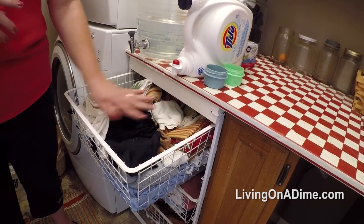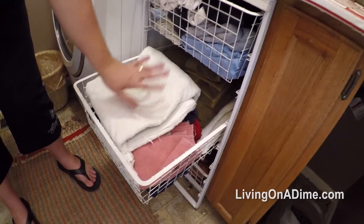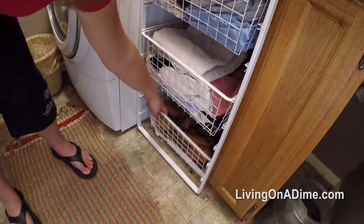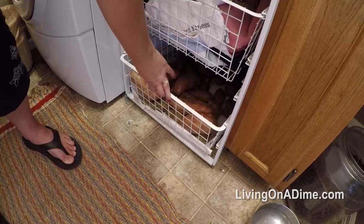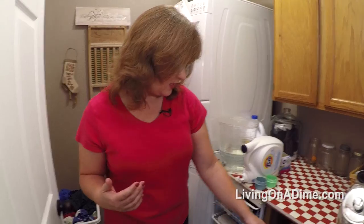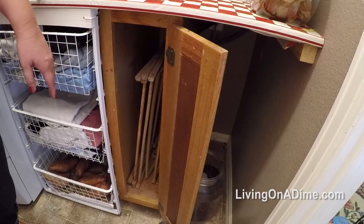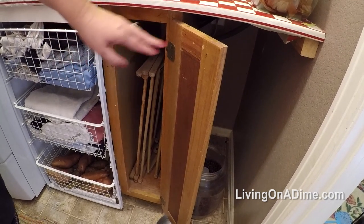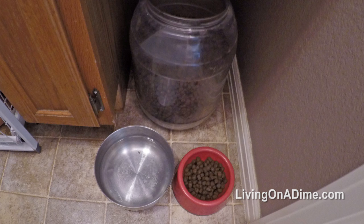Down here in this basket I have all my rags — two containers worth because we use a ton of them. I also store my potatoes down here since they can't be in an enclosed spot, so I don't keep them in the pantry. In this long skinny cabinet I keep my clothes racks for hanging clothes indoors in winter, and under here we have the dog food, dog bowls, and dog water.